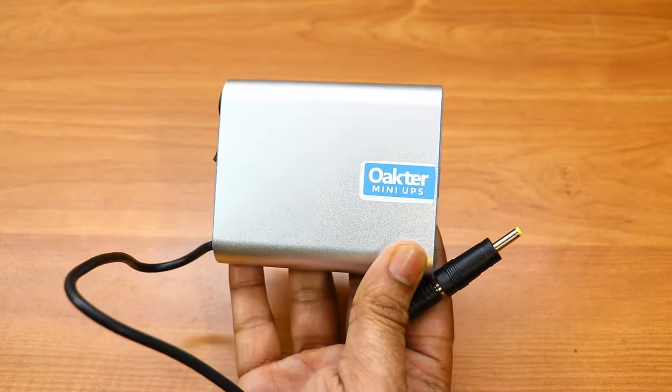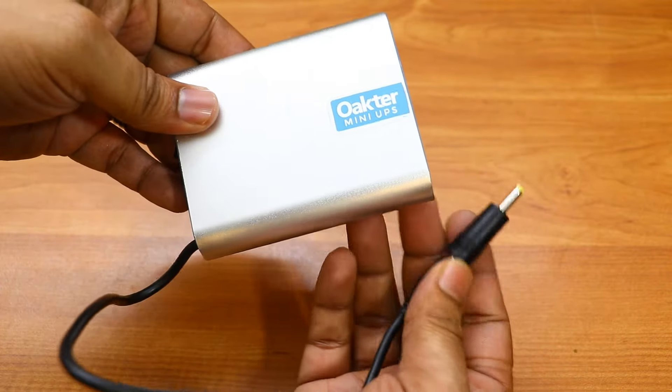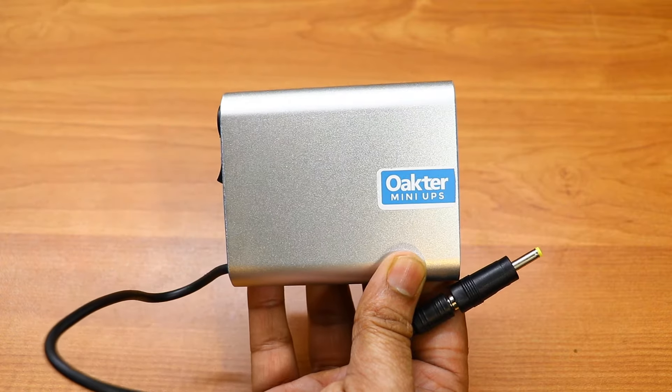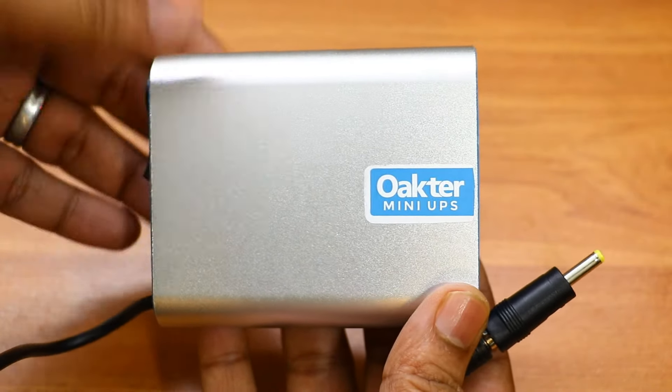In my performance testing, this device gave me three and a half hours of battery backup for my Wi-Fi router, and it took approximately four hours to fully charge. I believe this is not a bad deal, because at 1500 rupees you're getting such a solid-performing Okta mini UPS.